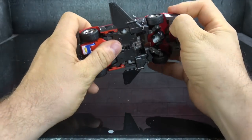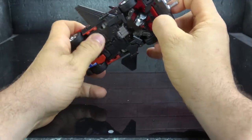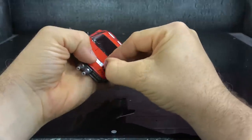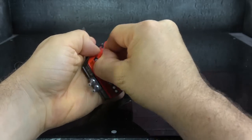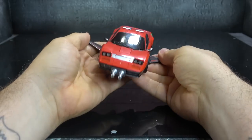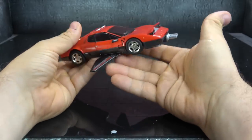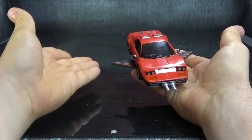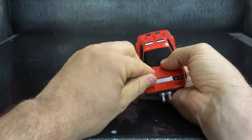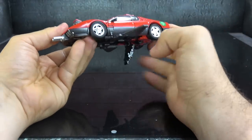You can push up on these and activate the headlights. I think it's cool — you really have to have this element to these guys or it's not really finished. So it works well enough.